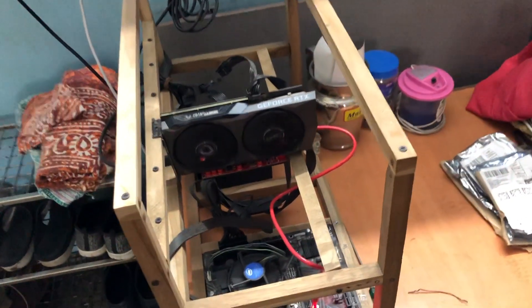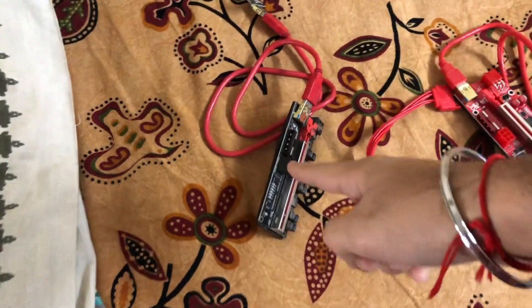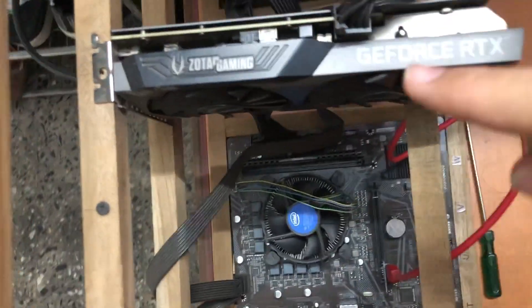To do that you need to make the system bootable first — either connect the GPU directly to the motherboard, or in my case my prior riser is working, so I'll connect that and show you the exact BIOS power settings you need to make this work. I've connected the old riser right now.